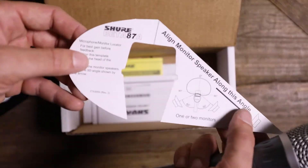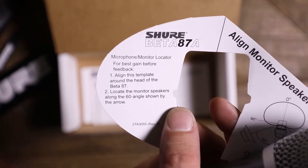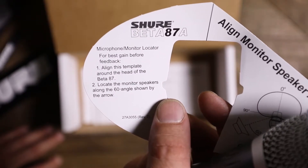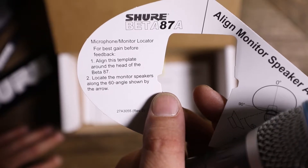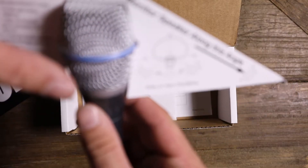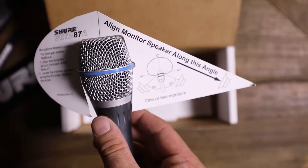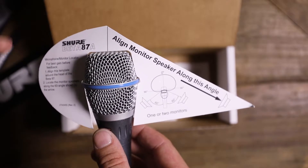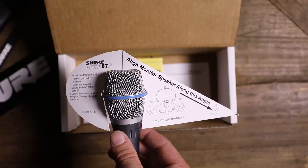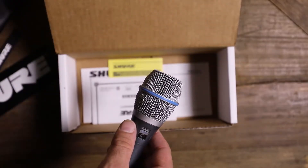This is neat — I've never seen one of these. It's an alignment little jig. Microphone monitor locator for best gain before feedback. Align this template around the head of the 87. Locate the monitor speakers along the 60-degree angle shown by the arrow. Let's try that out. You got your monitors there. Singer's facing this way and the monitor is going to be straight that way and this way. That's pretty cool — so you get minimal feedback from your monitors.